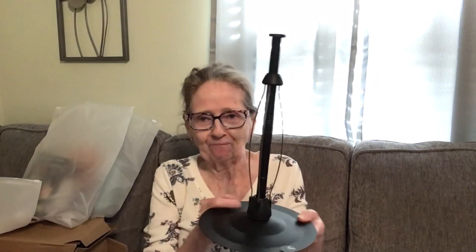The first thing I want to show you is this paper towel holder, and it comes with these little tabs that you can put at the bottom so it doesn't scratch. This is $8.79 and it comes in a box, so you do have to put it together, but it's very easy. You get these little feet stickers to put on the bottom. Isn't that pretty?